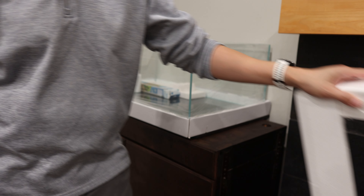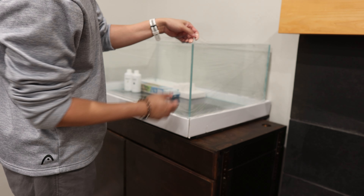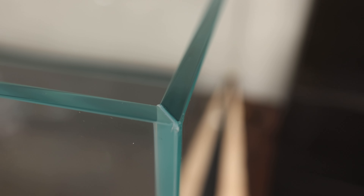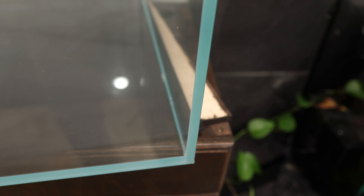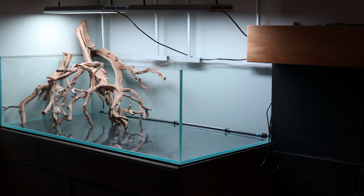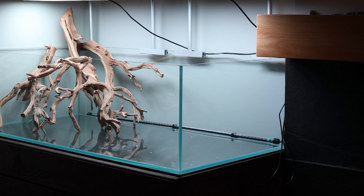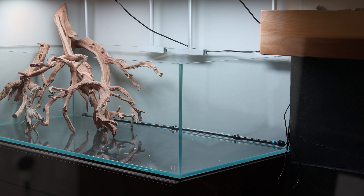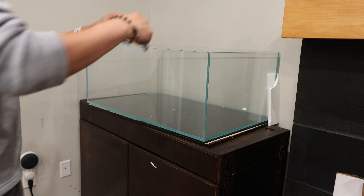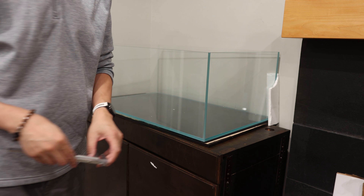I checked it for any chips or cracks, and it was in pristine shape, just as expected. What makes UNS aquariums stand out are those 45-degree miter angle edges. The glass is high clarity, perfect for capturing stunning photos and videos of your aquatic world. ADA tanks are the industry gold standard for rimless tanks, but the UNS is right up there — in terms of quality, I'd say it's about 97% as good as ADA. By the way, some websites mention 8mm and 10mm glass for the UNS-90S; I confirmed it's 10mm, giving it that extra sturdiness.